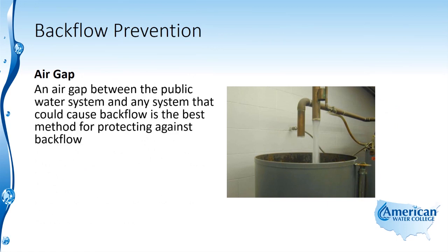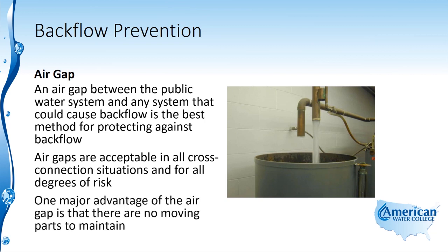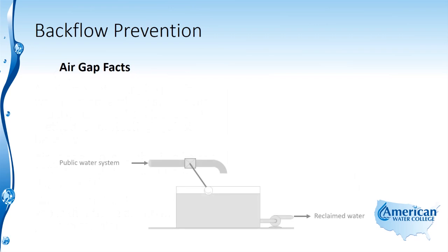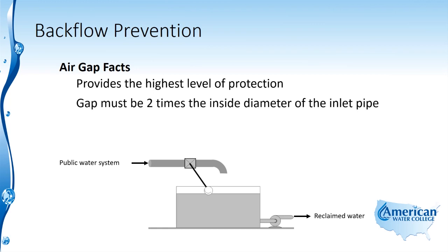An air gap between the public water system and any system that could cause backflow is the best method for protecting against backflow. Air gaps are acceptable in all cross-connection situations and for all degrees of risk. One major advantage of the air gap is that there are no moving parts to maintain. Air gaps provide the highest level of protection and the gap must be two times the inside diameter of the inlet pipe.